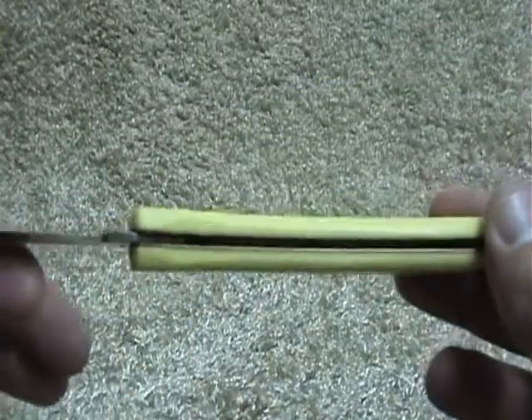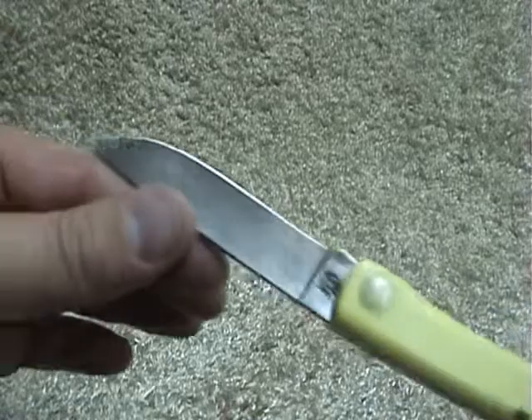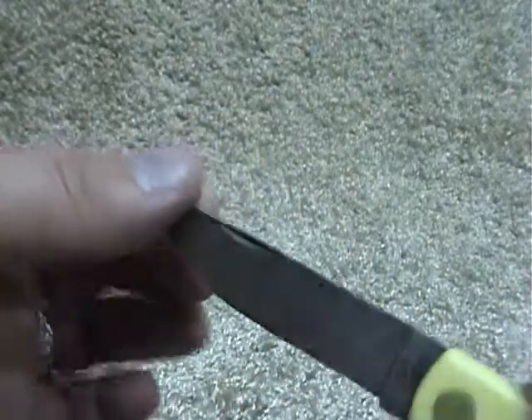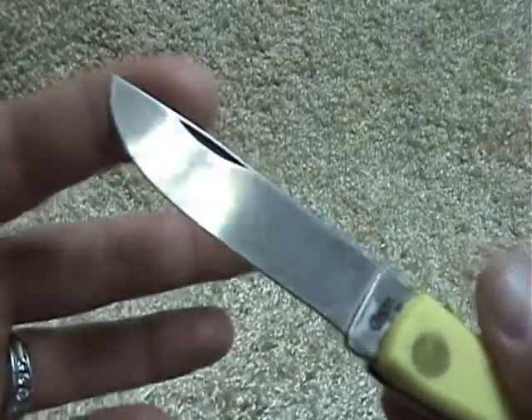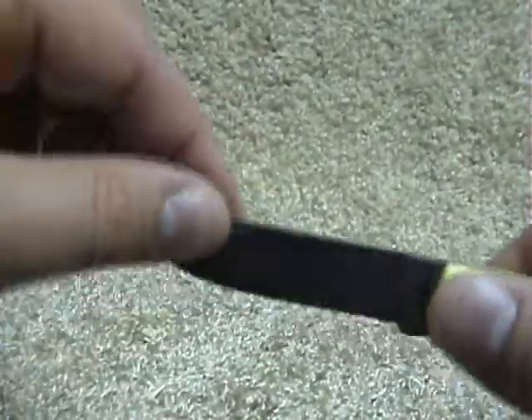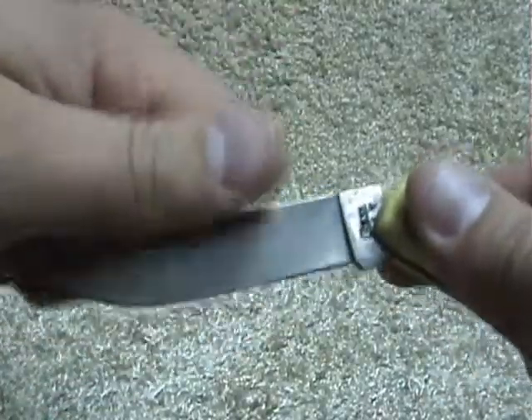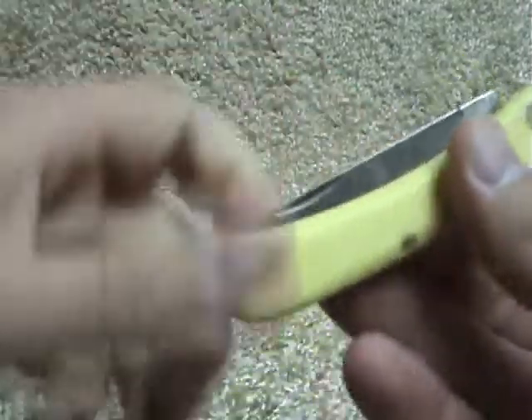Mine's taking on a slight patina, which I like. I tried to avoid it at first — wiped it off and cleaned it — but it still started to go a little gray on me, so I just let it happen.